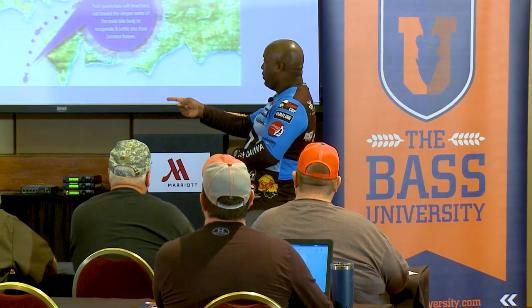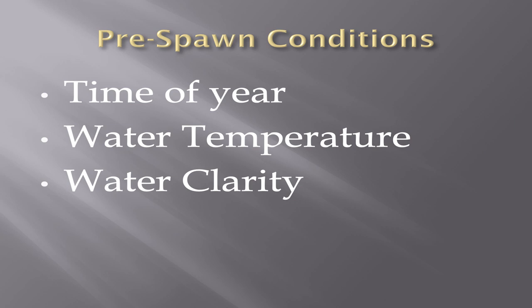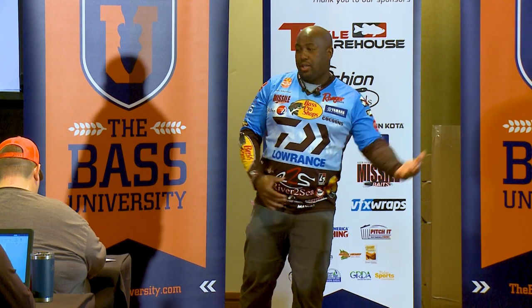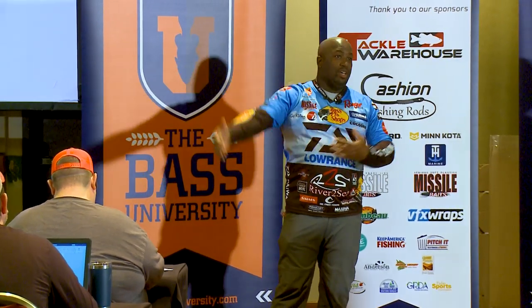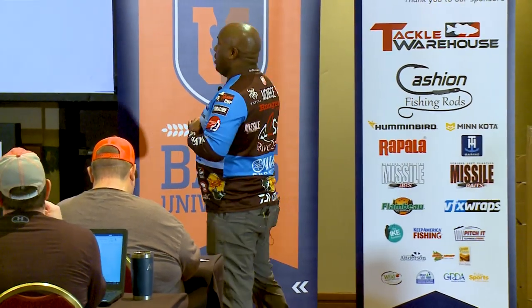Pre-spawn conditions: time of year. Pre-spawn starts anywhere from January to May, depending on the part of the country you're in. January is when you're starting out in Florida; May is when you're talking about being up north. For you guys in the local area around here, May is post-spawn. So for you guys it's in between — that late February, early March timeframe — all depending on what we call water temperature.